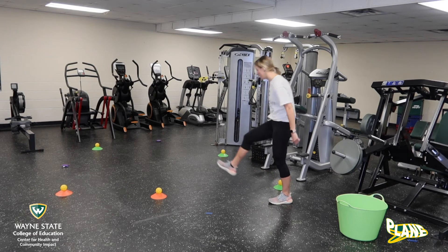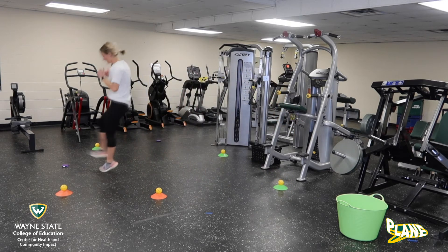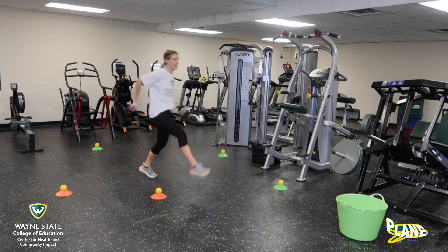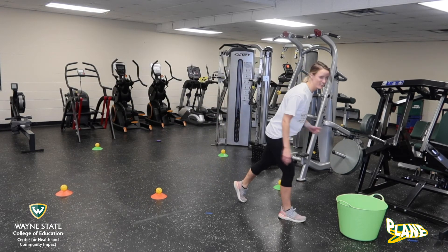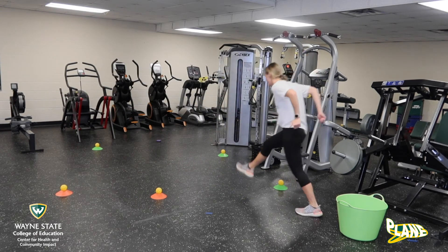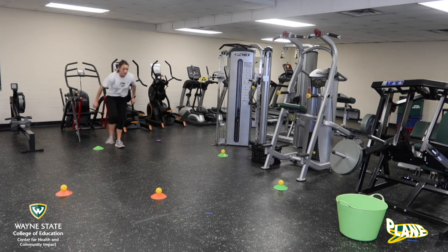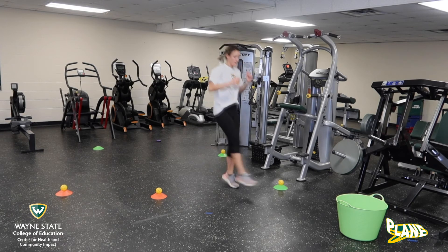So here we go! Gallop, gallop. If you want, you can always make that nice little horsey sound as you throw those toys in the bucket. Here we go. We're going to step, together, step, together, step.